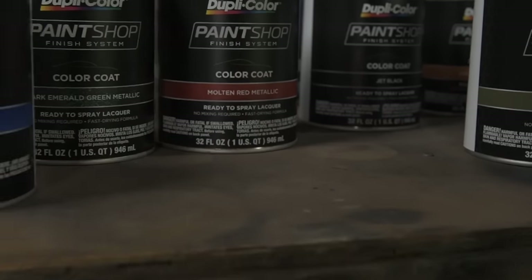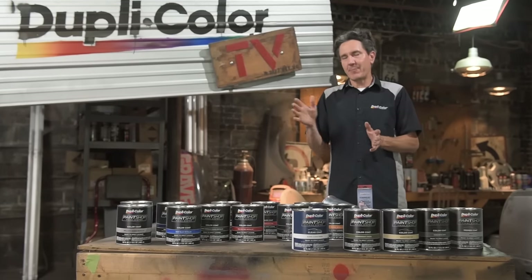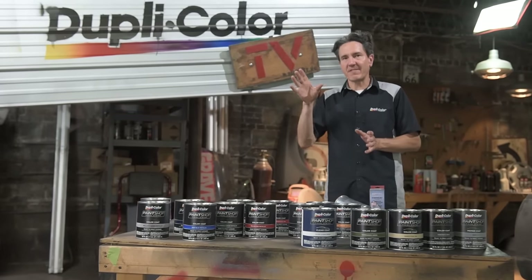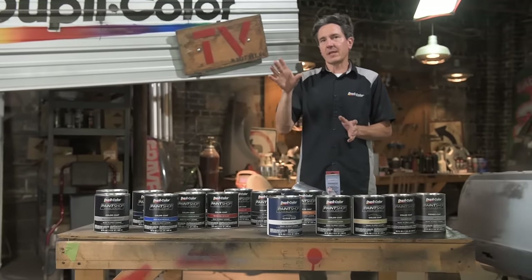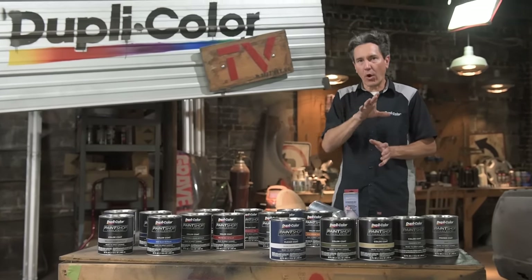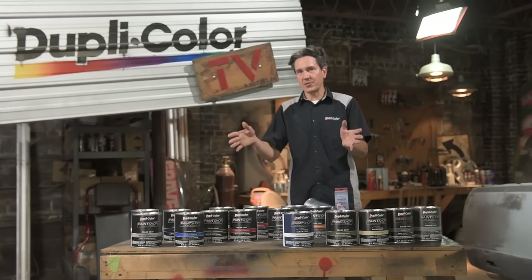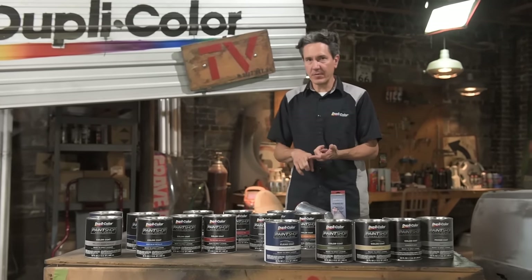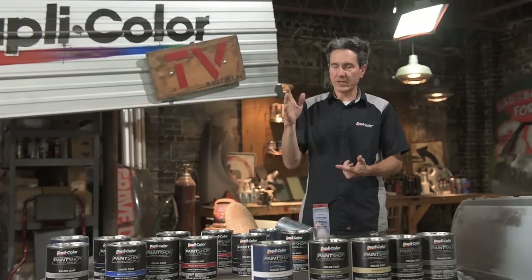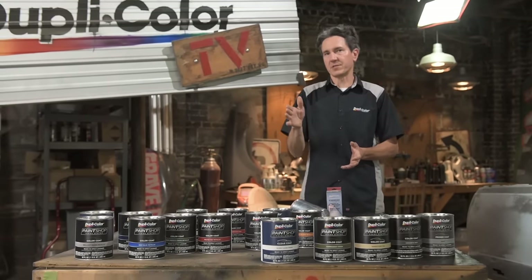Here at DupliColor we always pride ourselves in being a leader in innovation and technology. Back in 2007 when we introduced the Paint Shop Finish System, it was a first of its kind — a lacquer-based pre-reduced system which took all the guesswork out of painting your vehicle or whatever paint project you might have. Being a pre-reduced system, no thinner, no hardener is needed. Literally mix up the can, pour it straight into the spray gun and you're ready to spray.